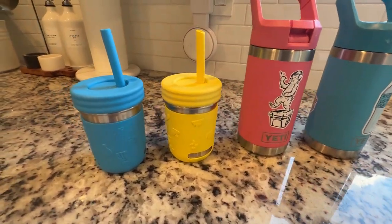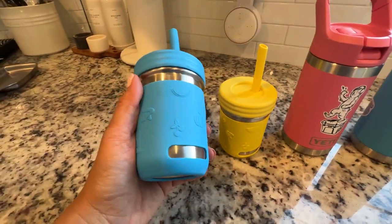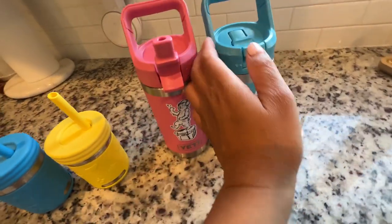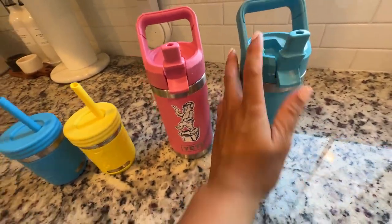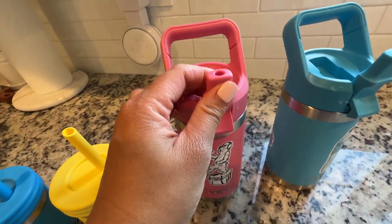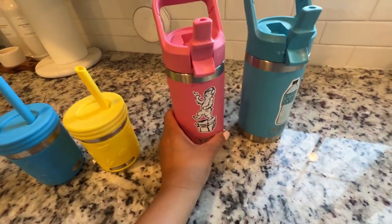Hi everyone, just want to give you a quick comparison video for the Yetis and this silicone and stainless steel cups with straws for kids. I love the fact that they both are stainless steel and that the straw here is silicone. The straw here is not silicone — it's hard plastic, but it's not something that you have to worry about poking their eyes or whatnot.